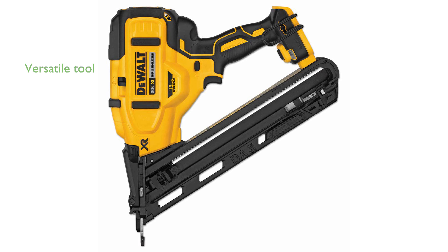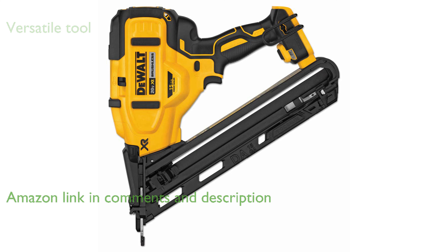The DeWalt 20 Volt Max Finish Nailer is a versatile tool, perfect for fastening crown molding, casing, baseboards, and hardwood floor installations.